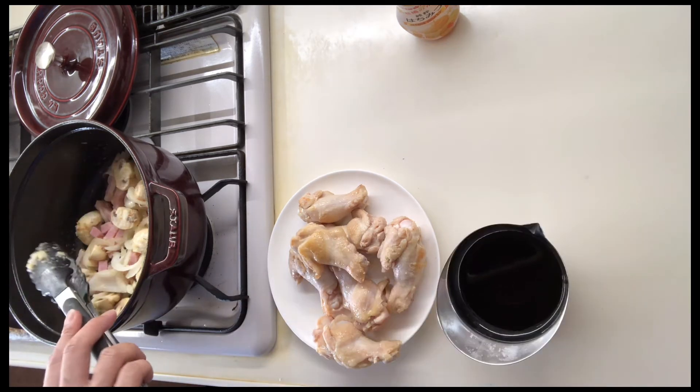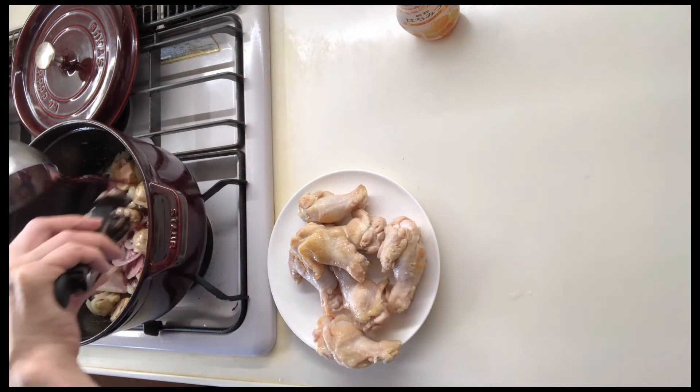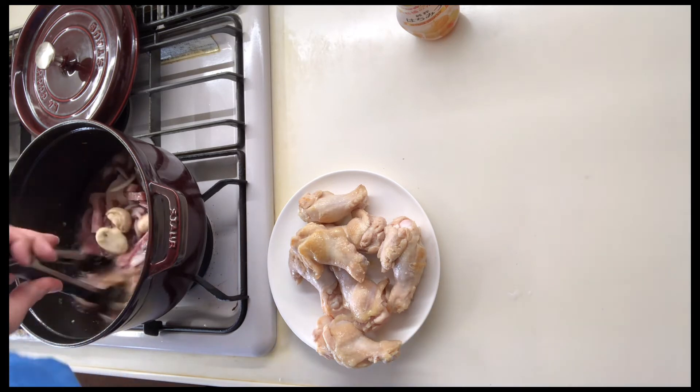I don't know how to cook — let's go. I'm gonna cook it for a while. I'm going to cook it for a while.